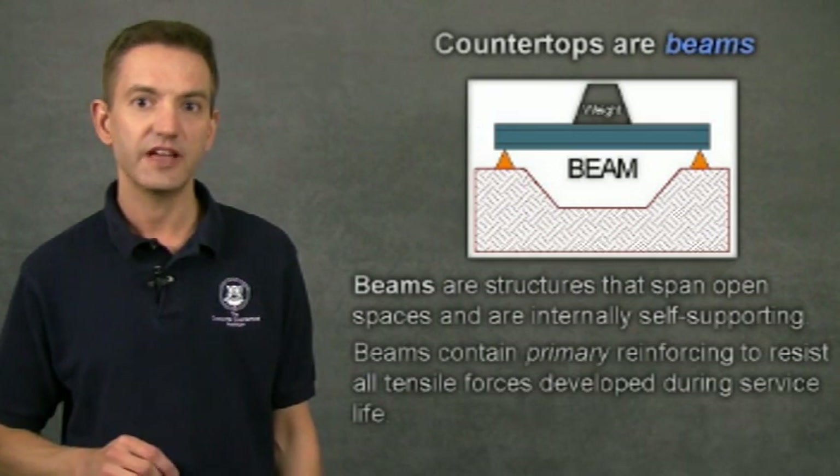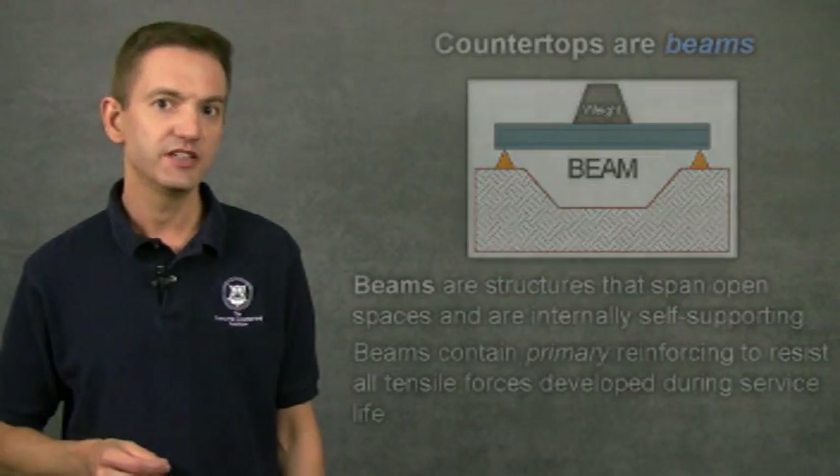It's unnecessary to add plywood to the cabinet tops since beams don't need external support. Since countertops are beams, let's examine how beams work so you can understand how to properly reinforce them.